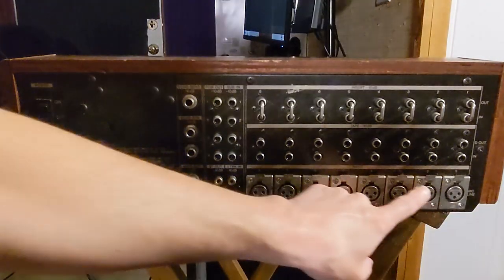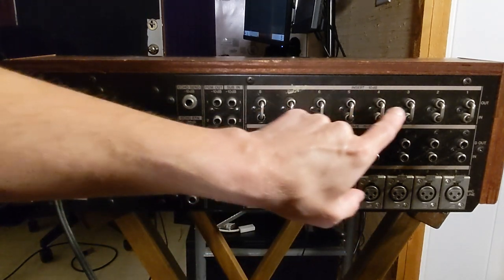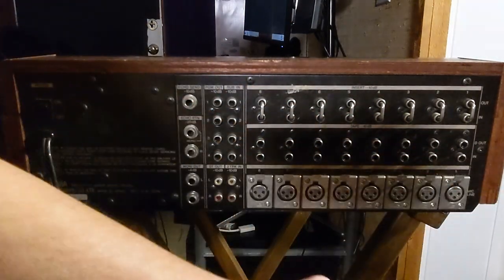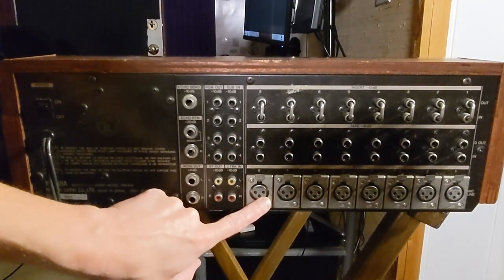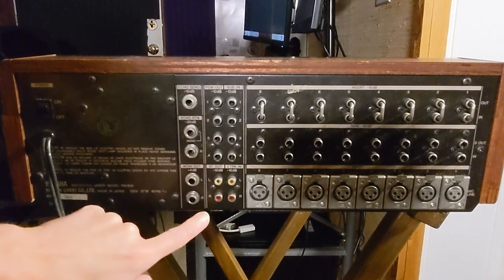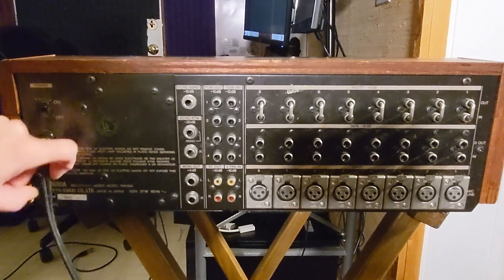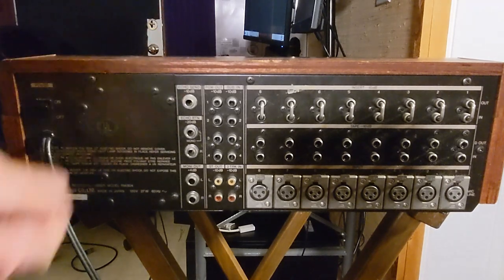This is the back panel of the Yamaha RM804 — it's a little dusty back here. At the top you've got insert points with out and in. These little jumpers need to be there or the channels won't work. Then you've got a direct output, a line input, and the mic or line XLR input. There are sub outs one through four, program outs one through four, a stereo out, a two-track in, echo send, stereo echo return, monitor out, power switch, and an attached power cable. The power supply is internal.